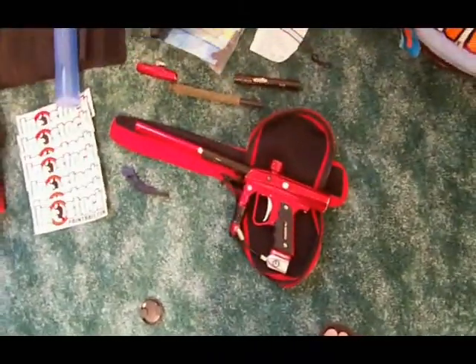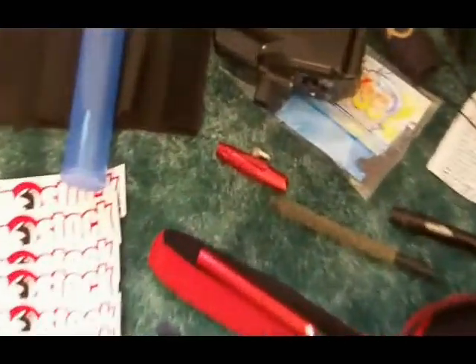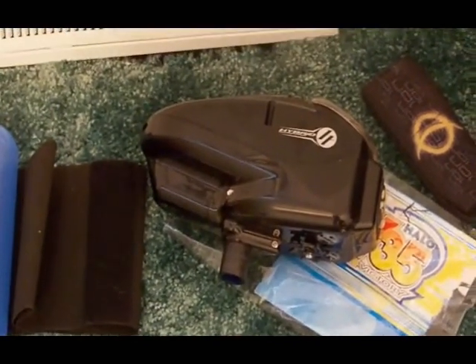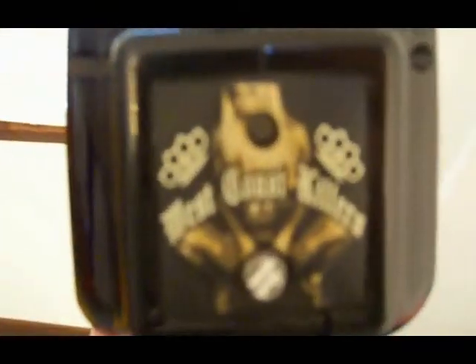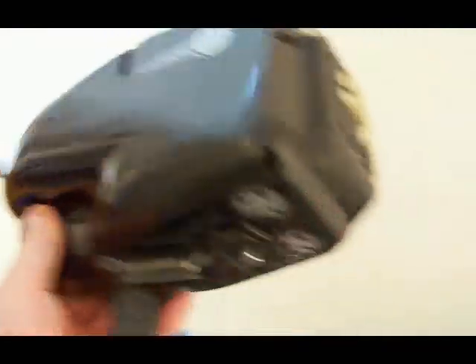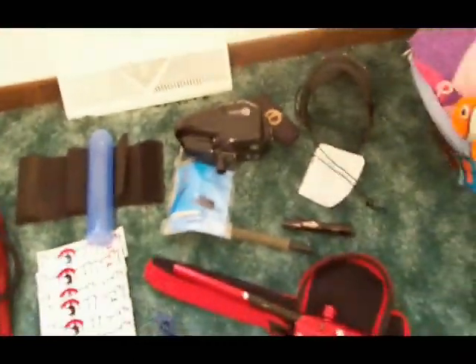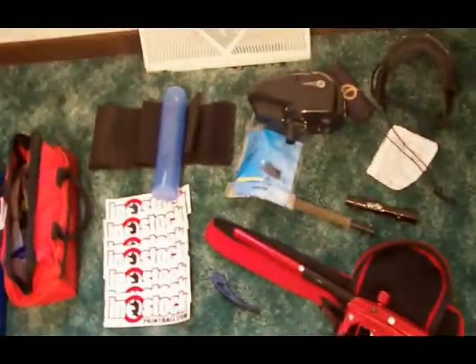Here's the deal I got: the Shocker with two All-American backs, a tip with a custom regulator, Halo V35 with a victory board and hybrid shell, hybrid back, West Coast Killers back, and a rip drive. Also included: a barrel plug, an extra mask, a pod pack with a pod, a bunch of stickers, a drop, and a squeegee. I got all that for $235. So we're going to start with our $235 project and turn it into a $600 killing machine. I'll see you at the pro shop.